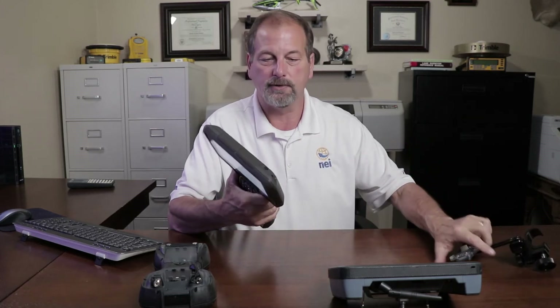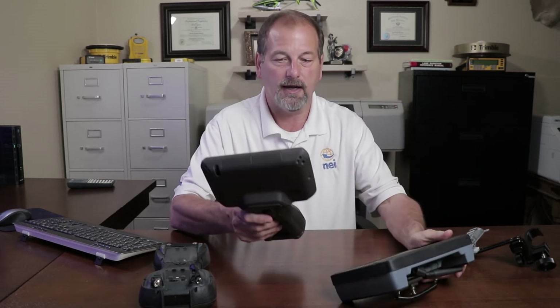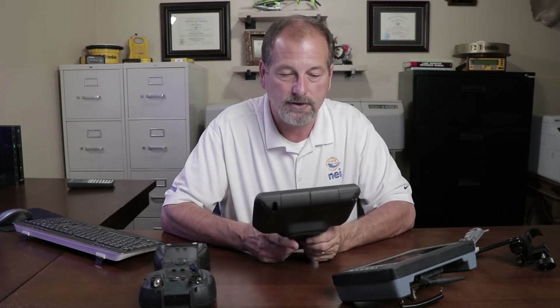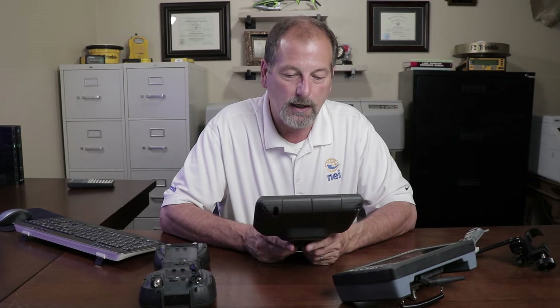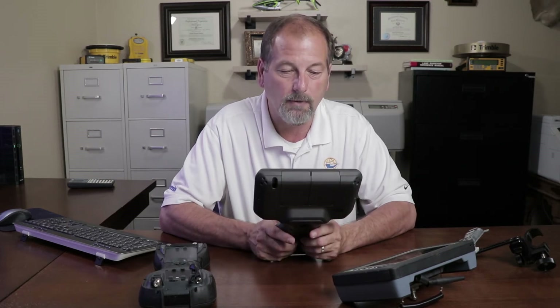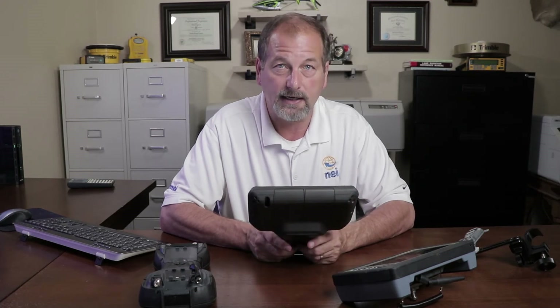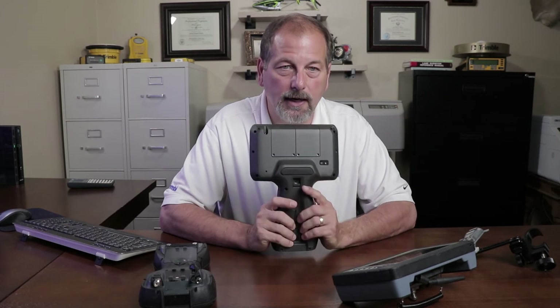We're going to go over it, look at some stuff. We're going to compare size, weight, all that good stuff — how well the screen looks out in the sunshine. We're going to go outside, hook it up to the GPS, hook it up to the robot. We're going to see how this works. So I hope you guys are excited, as I am, about taking a look at this thing. Stay tuned.